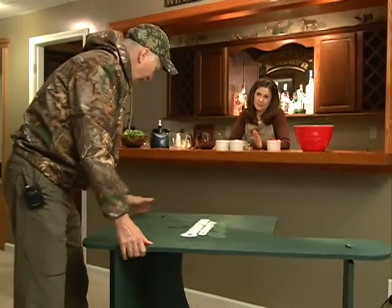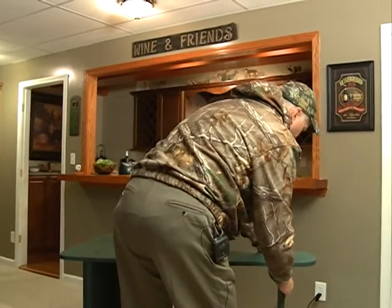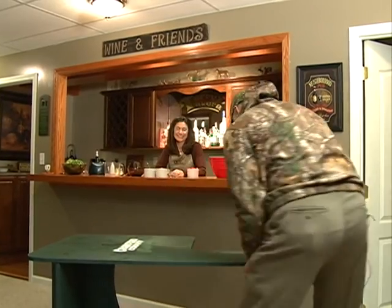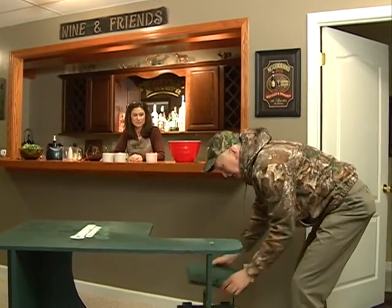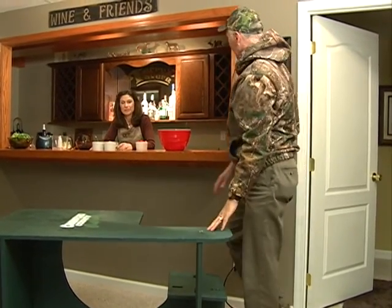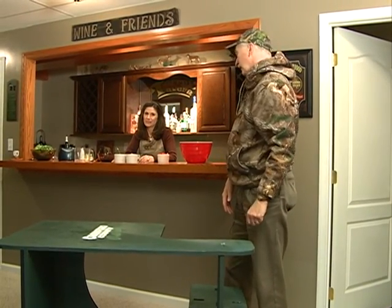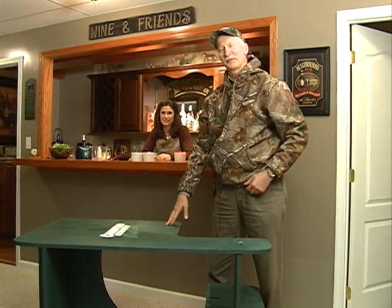I'm a left-handed rifle shooter with my right eye, and a right-handed left-eye handgun shooter. Don't ask me how that happened. That's great — we've got a special Crawford County Outdoors logo just for the lefties. So we're going to go make this now, and we'll be back here for the recipe in a minute.